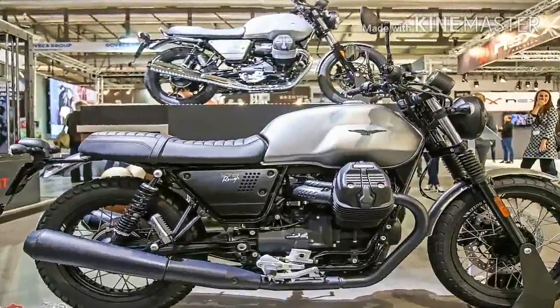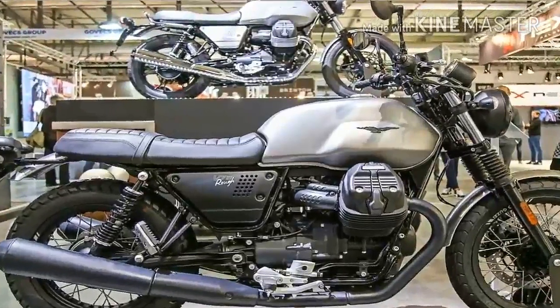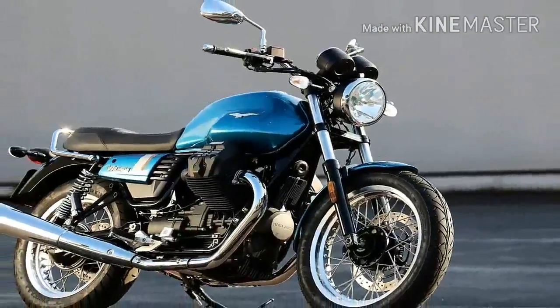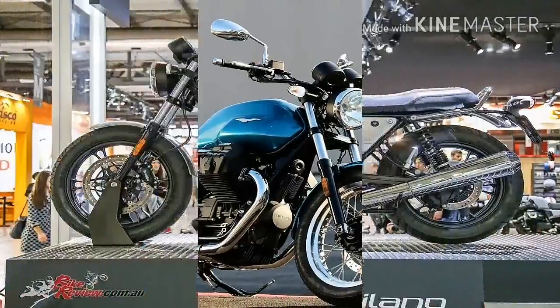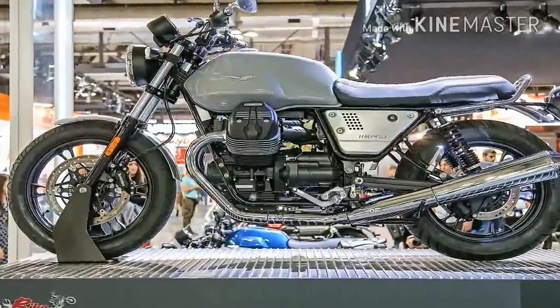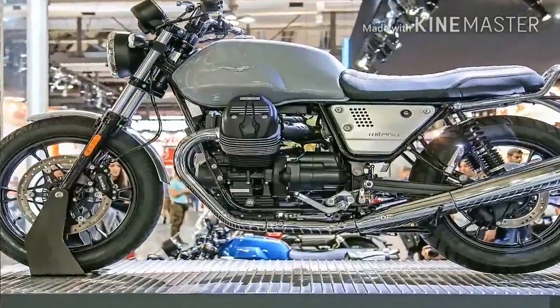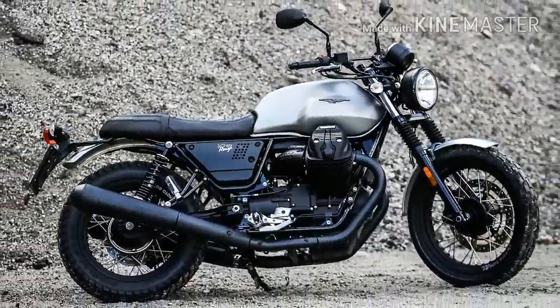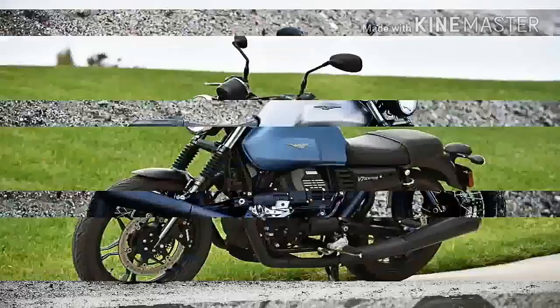Impossible to miss, the transverse-mount V-twin makes the bike instantly recognizable as a Guzzi. I admit I'm not a fan of any arrangement that leaves the engine as vulnerable as this, but I have to concede two points: it does look cool, and placing the jugs into the slipstream provides cooling that you don't get from the inline arrangement that comes all tucked away under the tank.